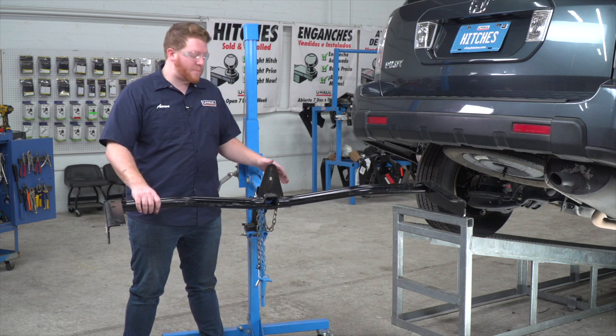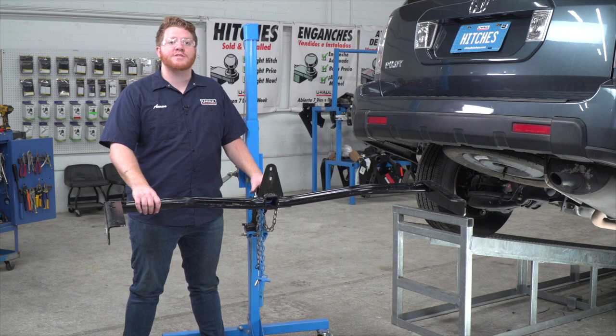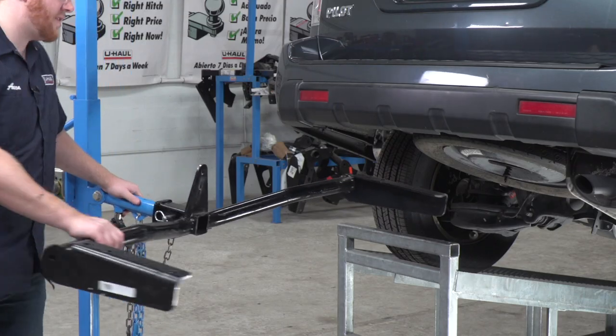We're ready to bring our hitch into place. We will be using our U-Haul exclusive hitch jack. If you don't have a hitch jack, we recommend getting an extra set of hands, as this hitch is a little heavy.